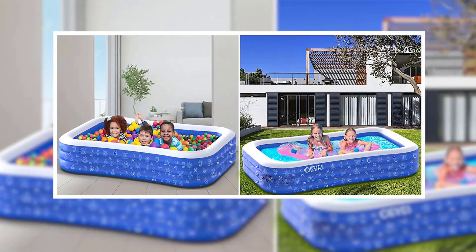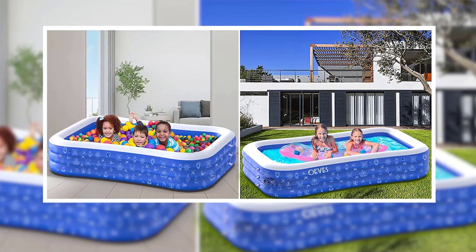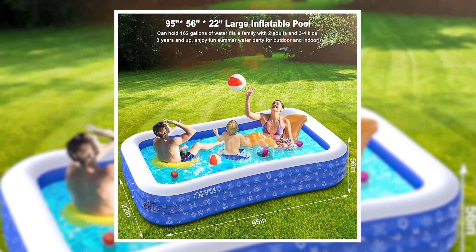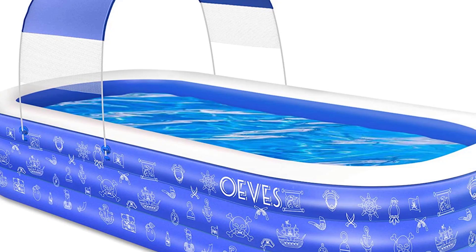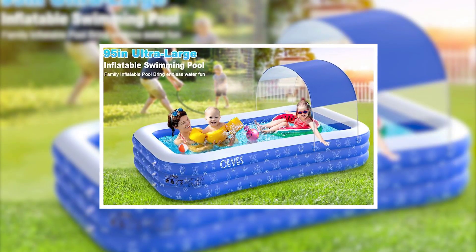Enjoy a fun-sized summer swimming pool that's great for both outdoor and indoor use, permitting you have some indoor space. This 95x56-inch inflatable swimming pool is a full 22 inches deep and has a 162-gallon water capacity, meaning it can fit a full family with two adults and four kids three years and up.